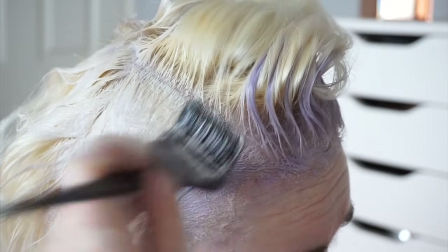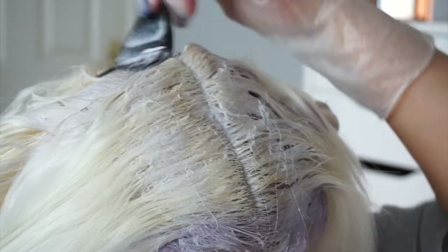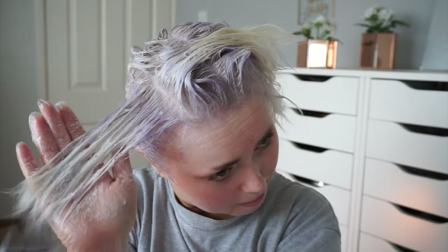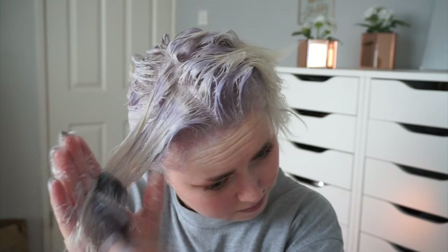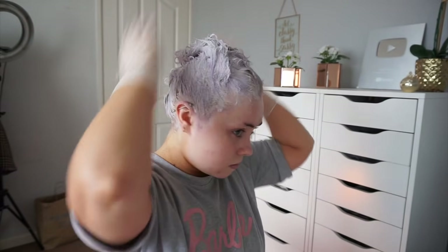And obviously as you can see at the front here it's going a wee bit purple — that's it processing. Once I have my regrowth done I like to go in and just emulsify around the roots in the regrowth area just to make sure I haven't missed any wee bits. Then I like to go through the ends and tone them. I always do my regrowth first because those are the pieces that need to be toned the most, then I refresh my ends. I usually leave it on for about 45 minutes and then wash it off.